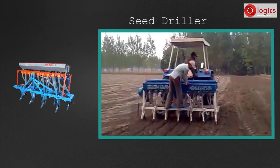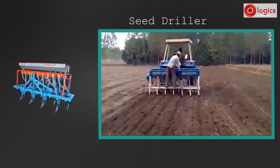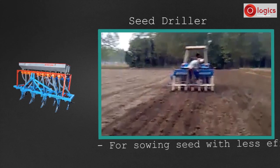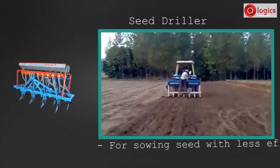Before the seed driller, seeds were planted by hand, which led to low productivity. With a seed driller, high productivity can be achieved in a short time and with less effort.